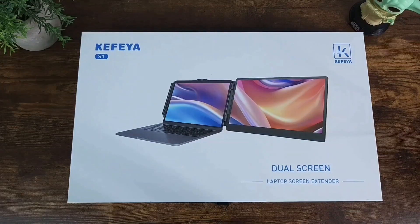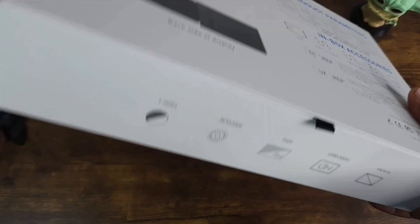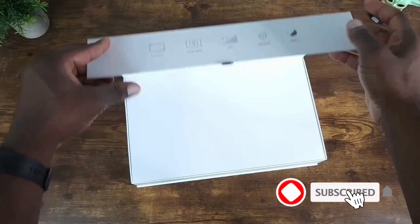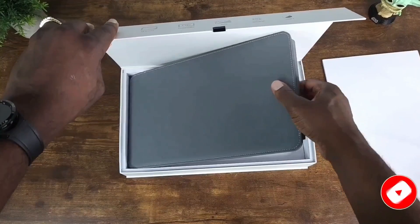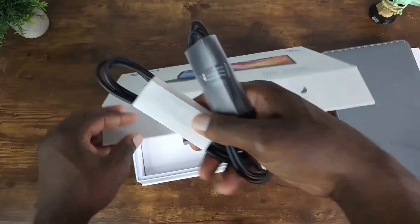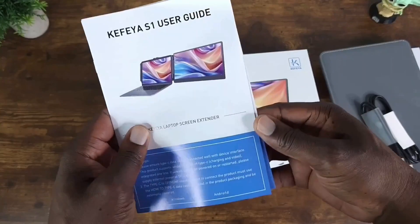With all that stated, let's take a look at the back and go ahead and open up this bad boy. Pull this out and let's see what else we've got in here.